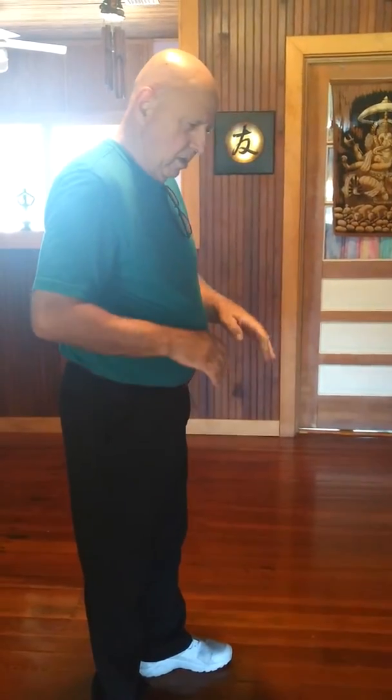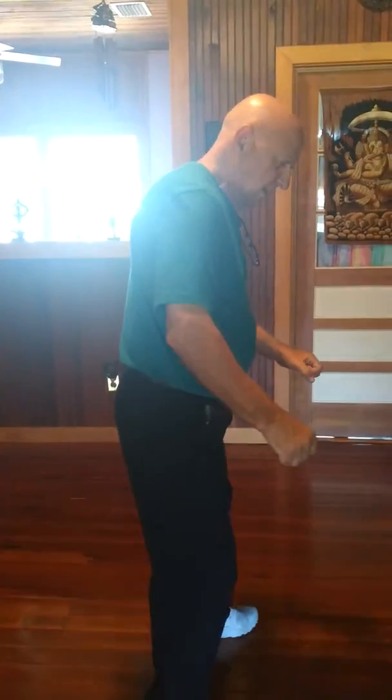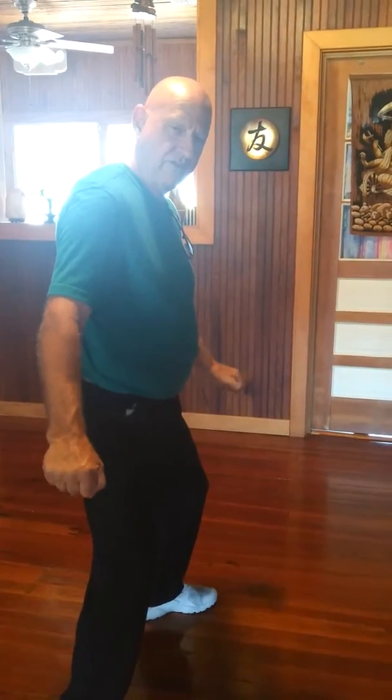Sandy wants to learn the transition from haito into a shuto — into a ridge hand, into a side of the hand. My transition — and I'm not saying this is everybody's — is when I come up here, I'm protecting the center of my body, which is the heart, the sternum, the cardiac plexus, and the solar plexus.